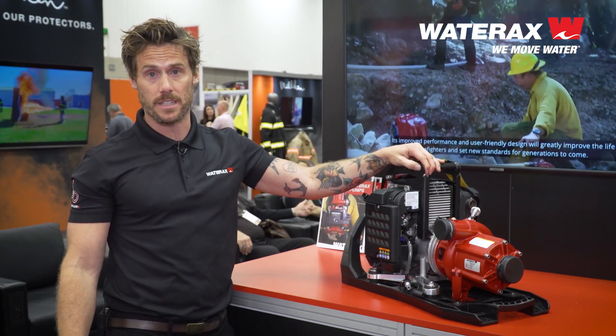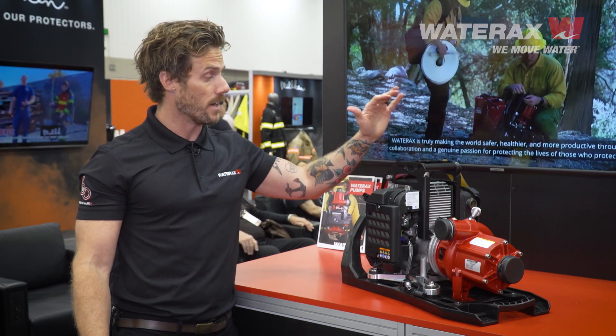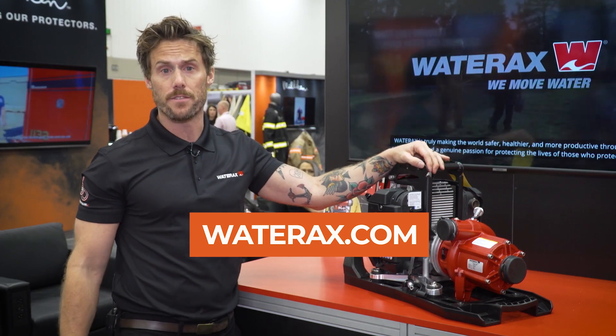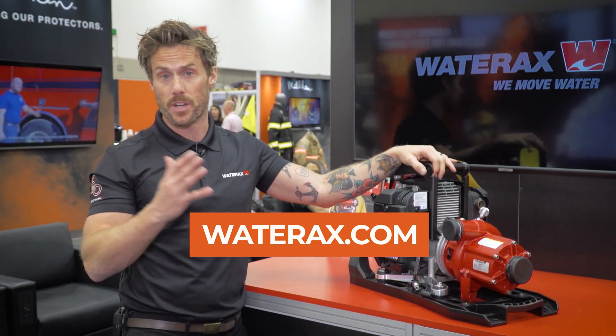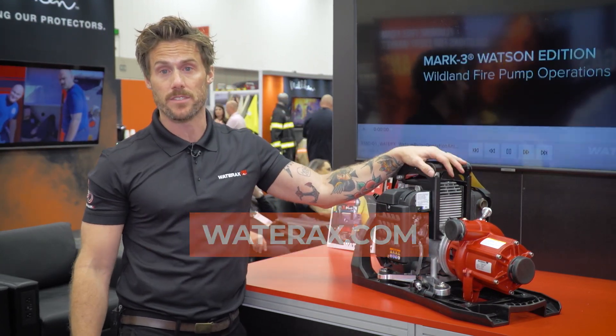If you haven't had a chance yet to come see this Watson pump, we're here at FDIC all week. Otherwise, you can look at it online on our website, wateraxe.com. You can see specs for any of our pumps there, and we'd be more than happy to help you out. Just reach out to us online and we can help you find anything that meets your needs.